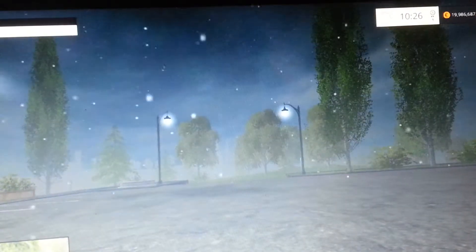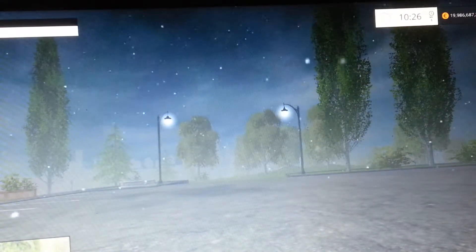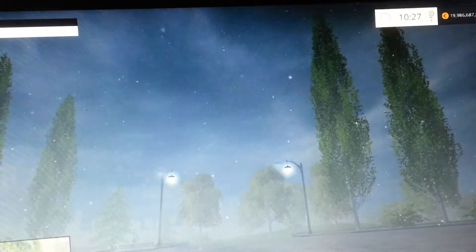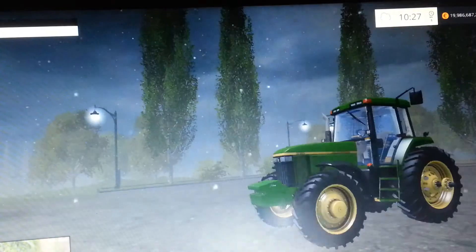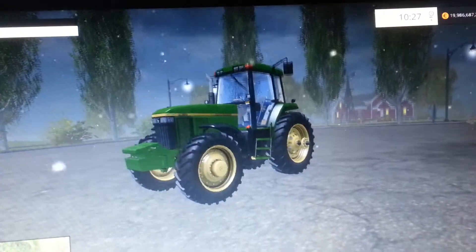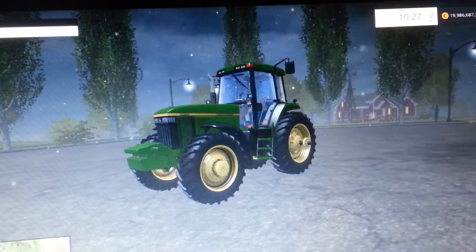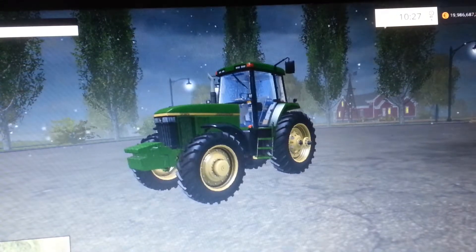Hello everyone, this is John Deere Guy FS15 here, and today I wanted to play in the snow a little bit for y'all. So today we're going to play in the snow and play with this. This is why they call me the John Deere Guy — I love me some John Deere tractors.